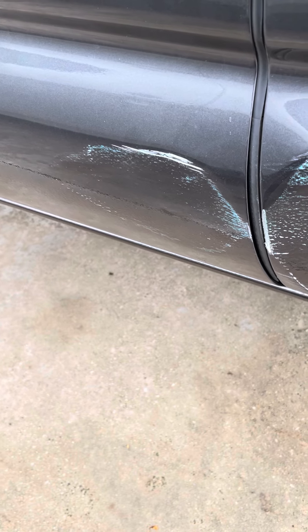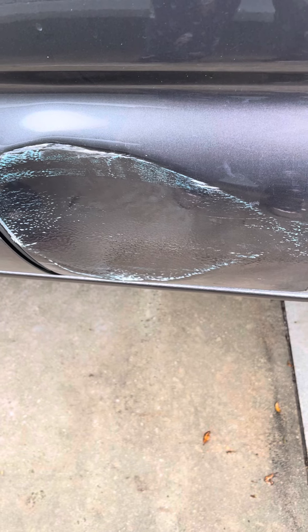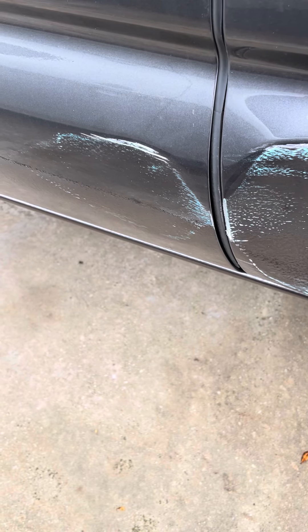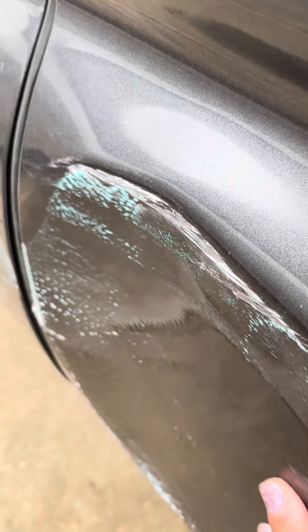So, I did this to my truck today. I tried to make a U-turn and a pole was a little too close, so yeah, dented it and got the paint rubbed off from the pole.